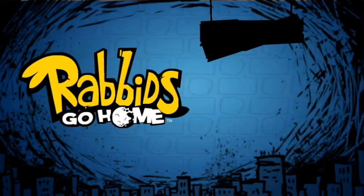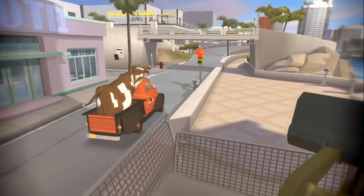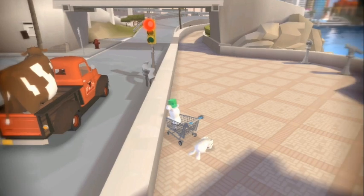Now that you have seen a few of the many different ways of customizing your rabbit, this is what you can do with it. After all this playfulness, you can actually take your very own bunny and throw him back into your adventure, where he will appear in all cinematics and of course with your shopping cart.